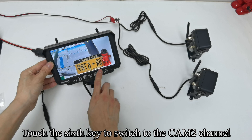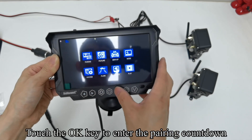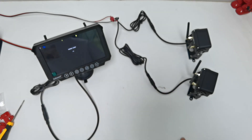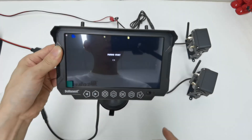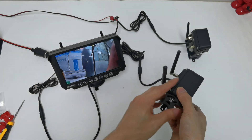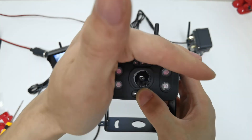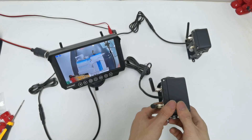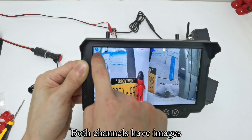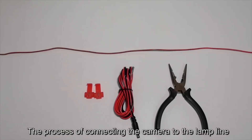Touch the sixth key to switch to the CM2 channel. Touch the third key to enter the menu mode and touch OK to enter the pairing countdown. Connect the power cord to the camera. An image appears on the screen indicating a successful pairing. Cover the camera with your hand and press the sensor with your finger — you can see the IR light turn on. Touch the sixth key to switch to the split screen; both channels now have images.